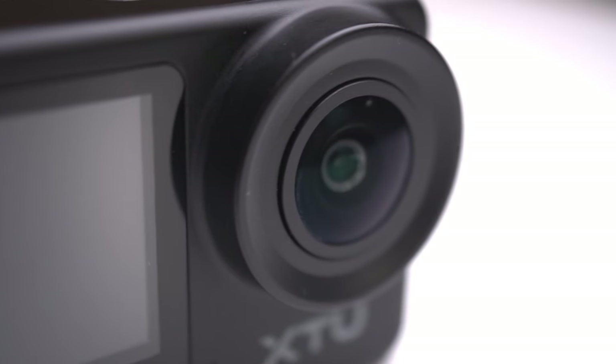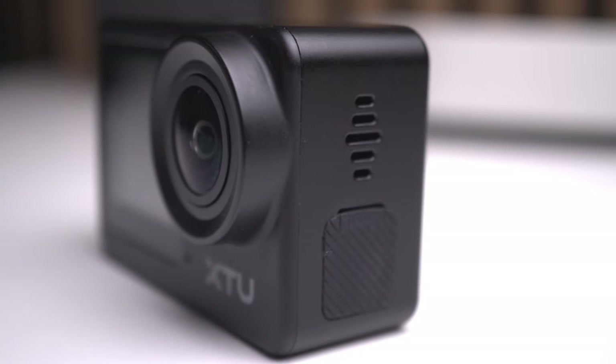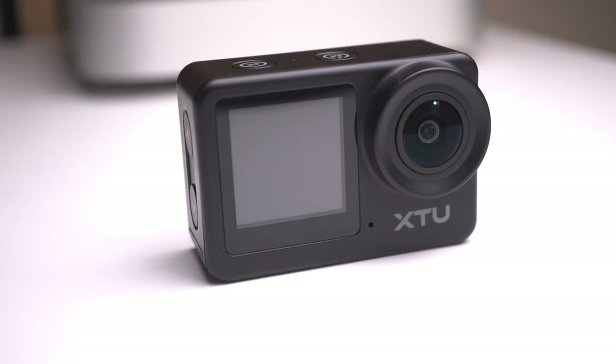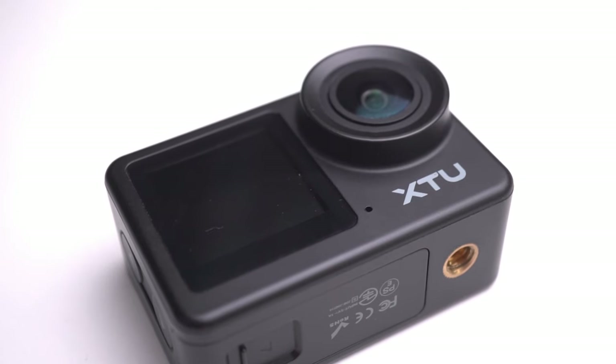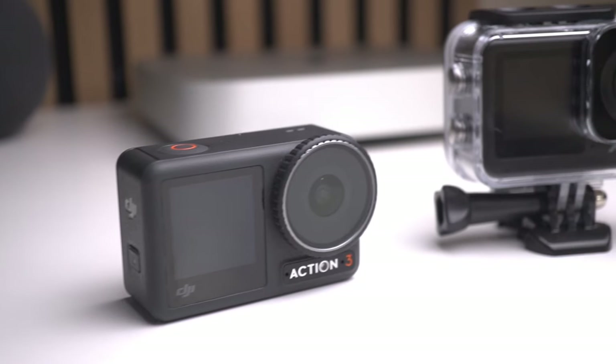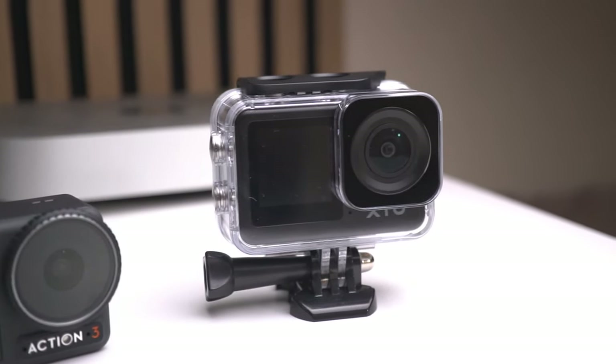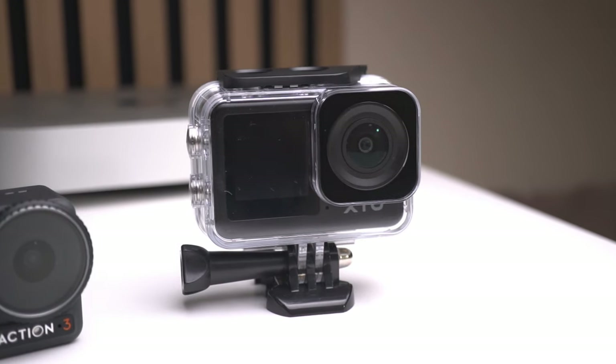First impressions: the camera feels solid and compact. It's definitely geared towards those who want a budget, versatile action camera that doesn't break the bank. It does have a plastic feel, but don't judge it on that because it really helps with the weight. The design is sleek and rugged, perfect for outdoor activities like running, hiking, or even swimming, thanks to its waterproof capabilities of up to 131 feet when in the case. But remember, unlike a premium action camera which is waterproof without a case, this one requires the case to be waterproof.